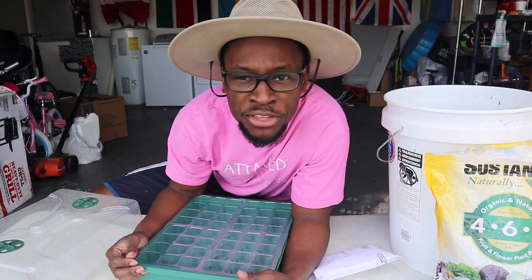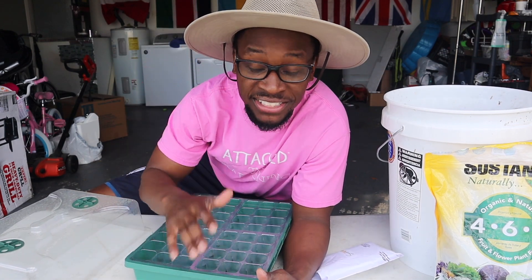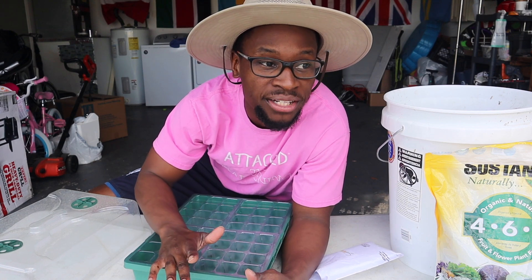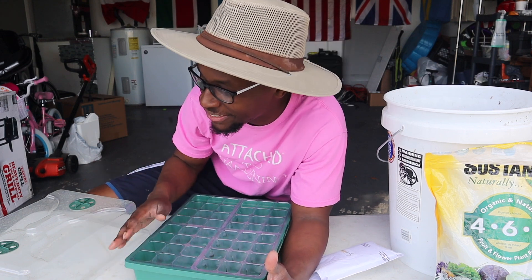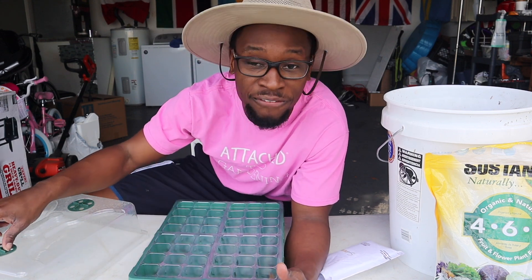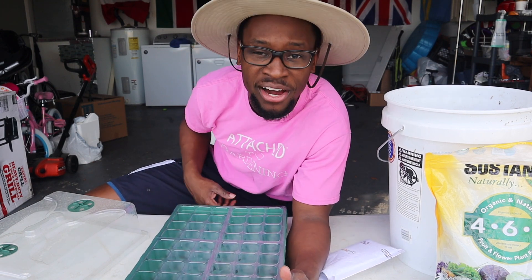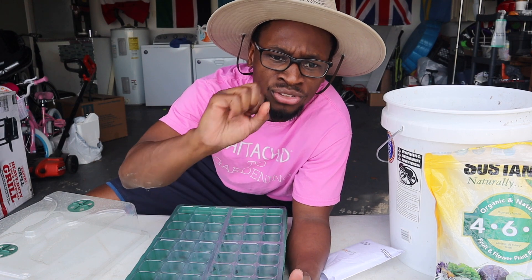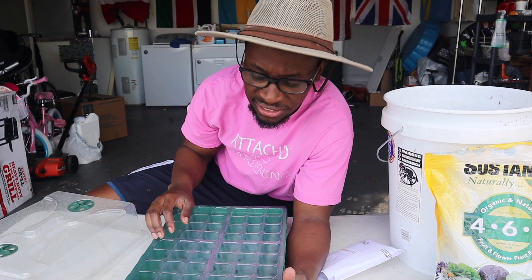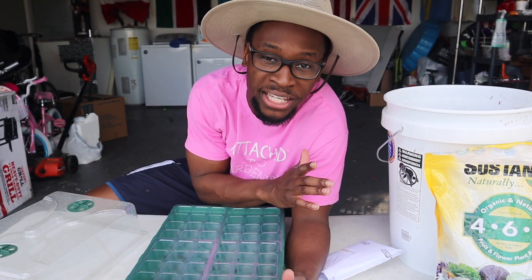I am so excited to be with you all here today as I am planting my first seeds for the month of spring. Now that the frost is over I can prepare certain things and grow different things that I couldn't before. In this video I will be planting both basil and dill — two forms of basil, two forms of dill — in these seed tray starters.